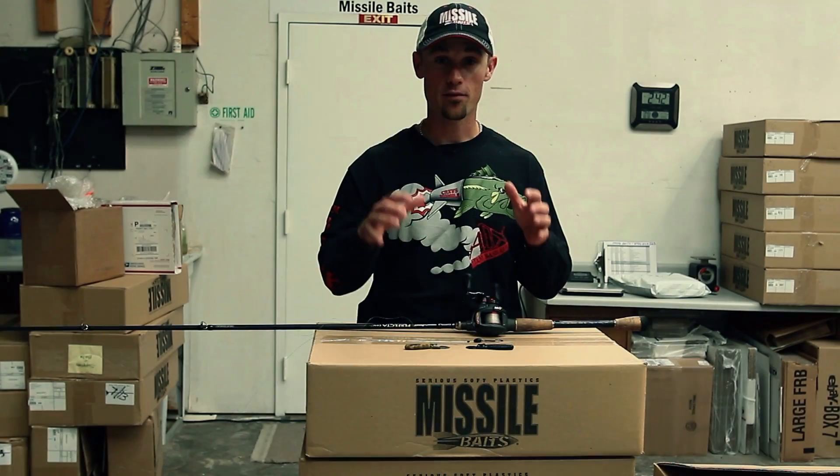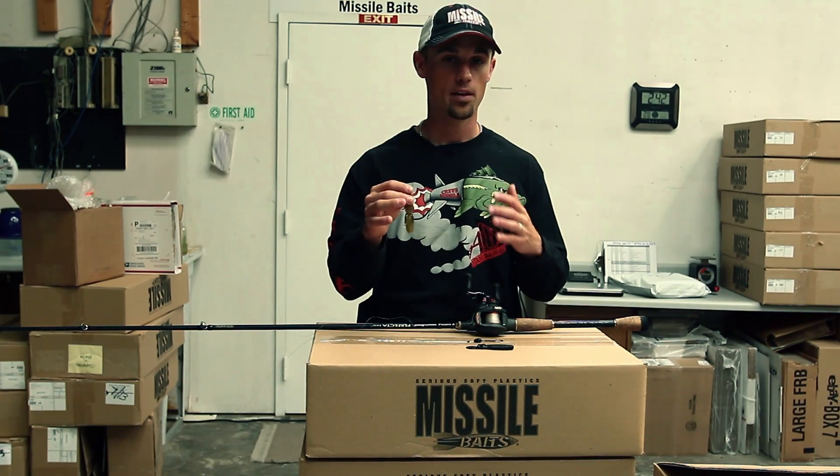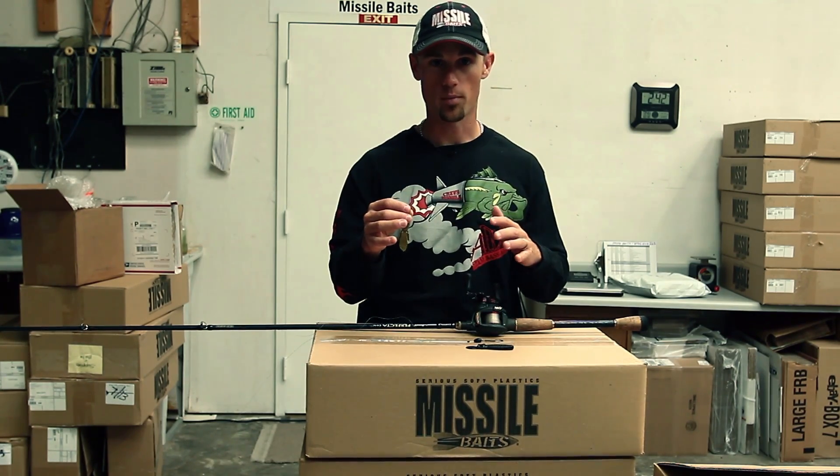John Cruz here, and I've got the Baby D-Bomb in front of me. This bait just came out not too long ago, and it is already one of my go-to baits.